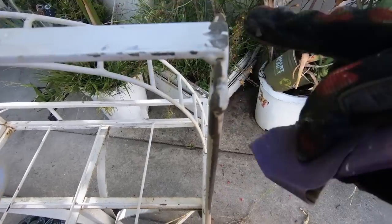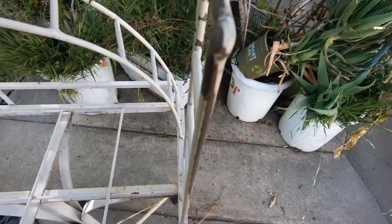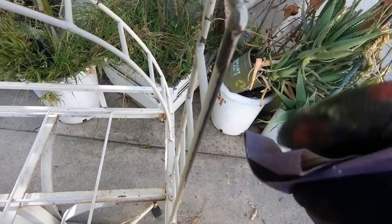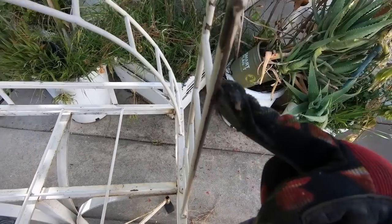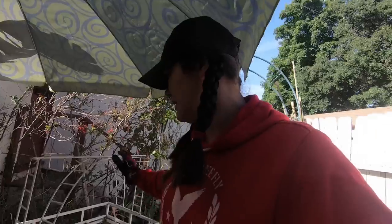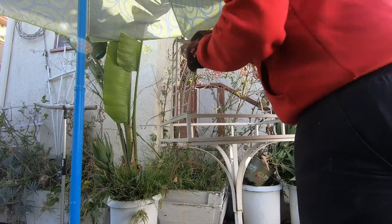I already sanded this part down — it was rusty, and now you can see the metal too. This is basically what you want: turn the rust into clean metal like this. This piece is white, and I'm going to paint it black, just because I think black is a cool color. Black also doesn't look dirty as fast as white does, so with black you don't see too much of the dirt. Just going to sand it all down really good.